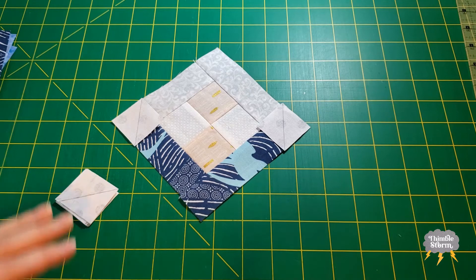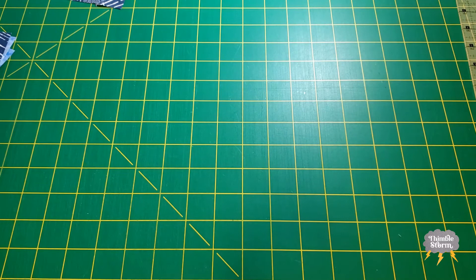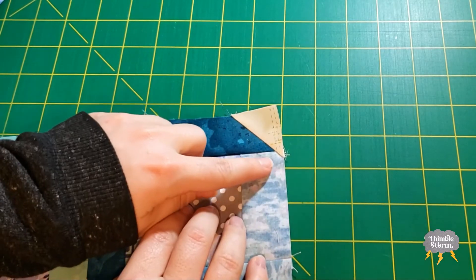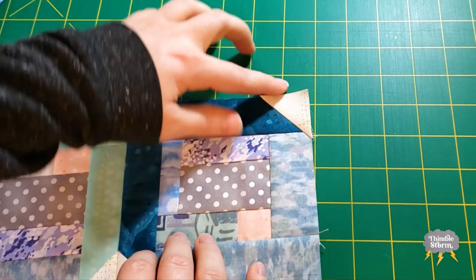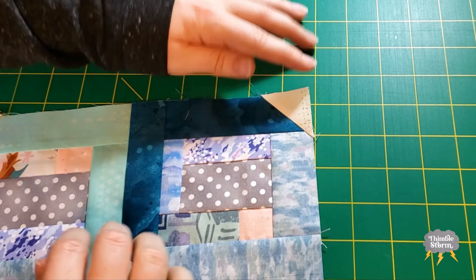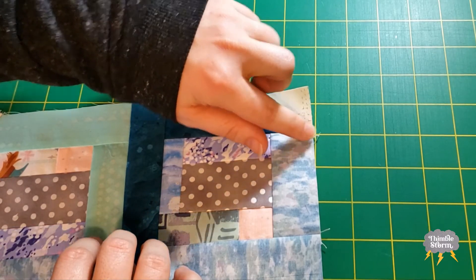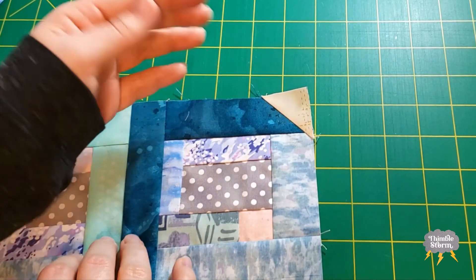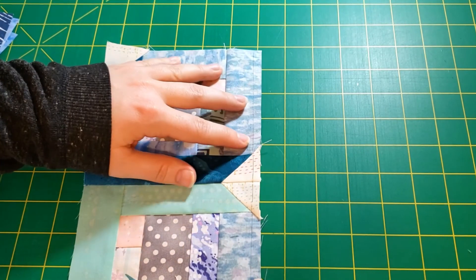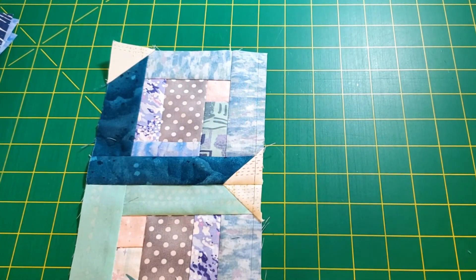There will be one noticeable difference between the way that I constructed this block and the way that Sue Daly constructed it. In Sue Daly's block, this little bit right here would be tucked in to the seam allowance. But in my version it's going to overhang into this block. But it doesn't matter because eventually when you sew that last seam, when you finish that edge, that extra bit is going to be sucked into the seam allowance.